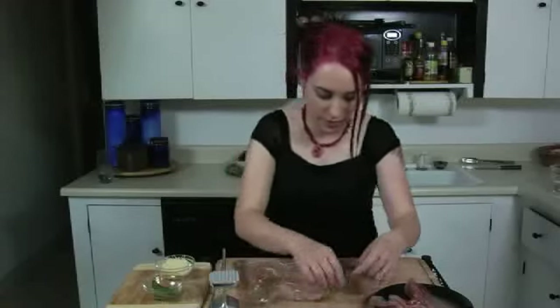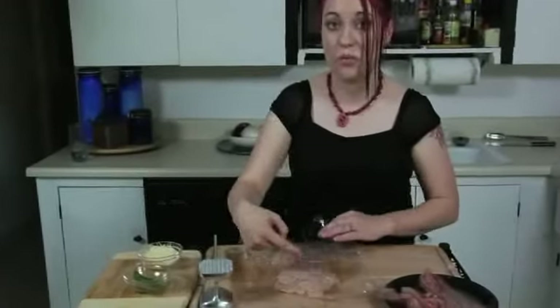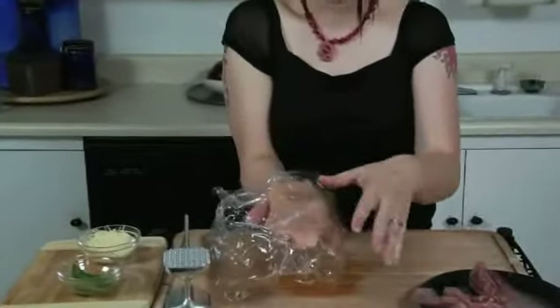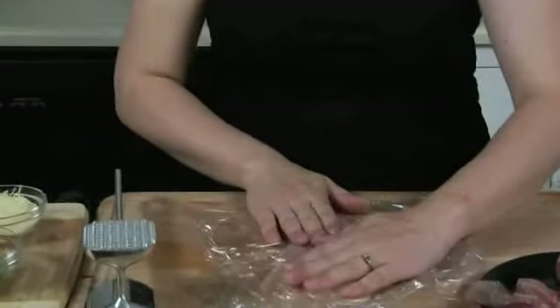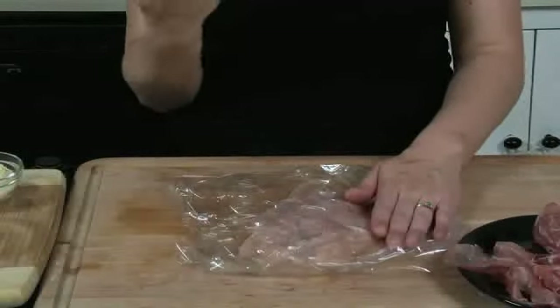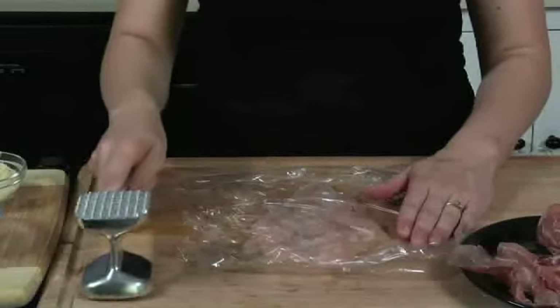This side right here is the side that the skin wasn't on. This is the side we want to be on the outside when we roll it up. What I did is I just put the chicken breast in between two pieces of saran wrap and pounded it out with my handy dandy mallet — that's really all you need to do. Three or four really good smacks and you'll be done.